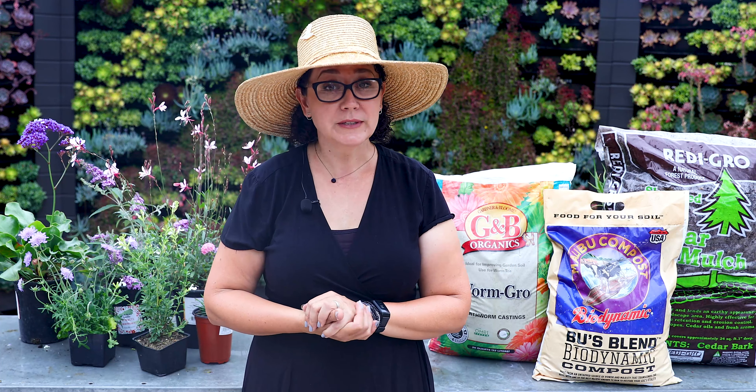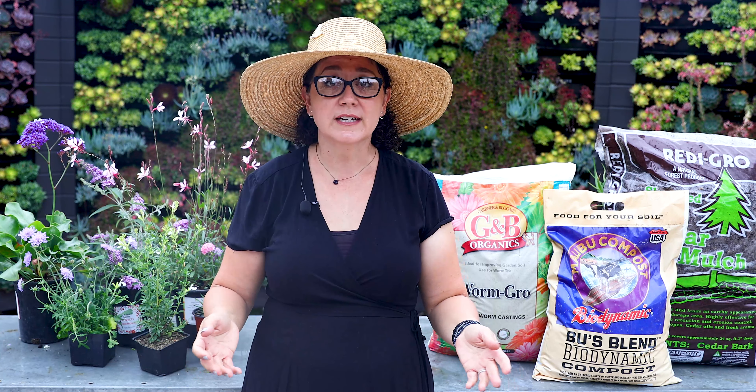The fourth tip is reducing lawn space. Lawn is beautiful, and we're all used to big lush green lawns, but honestly it's a waste of water, energy, and fertilizer. You're constantly fertilizing and watering your lawn just to cut it all down and throw that green waste away. Unless you have dogs or kids playing sports on it, it's a great idea to pare down the lawn — maybe add a lawn alternative or more garden space to enjoy the beauty of flowers and plants.